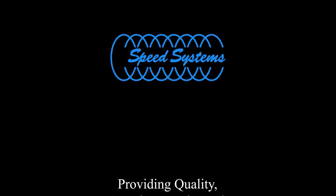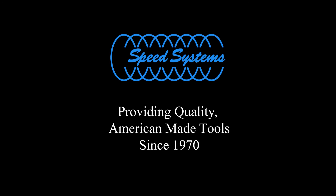Speed Systems — providing quality American-made tools since 1970.